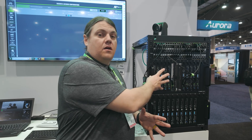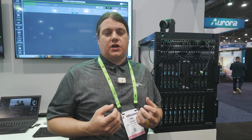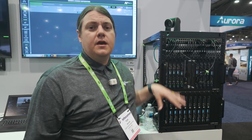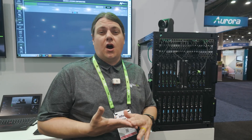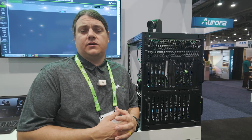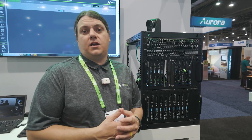If you need AV over IP with USB but don't need tiling or multiple pictures on a screen, then 1G is going to be your system — great picture quality, but not the best. If you want the best picture quality, go for our 10G system: that allows for HDR and 4K 6444, uncompressed HDMI signals, as well as USB, Ethernet, and de-embedded audio.